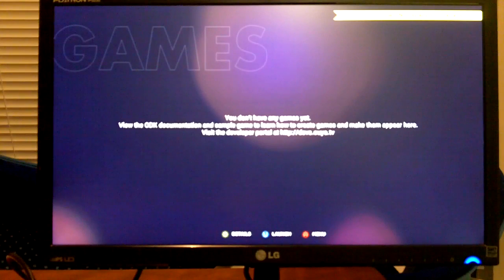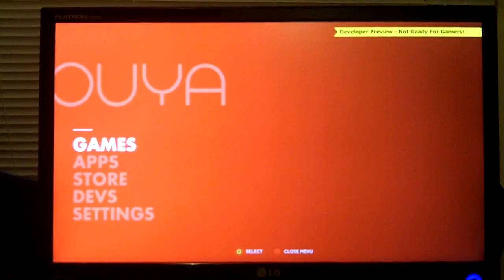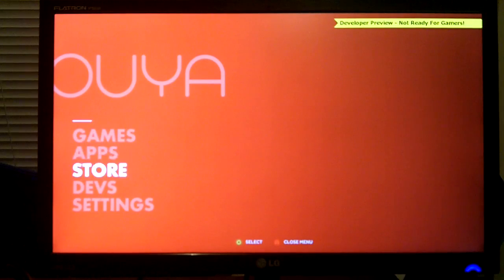We do not have any games yet. They do provide a sample game that you can play on the OUYA, but I'll show you a game that I did that seems to run on the OUYA. You press the A button to go to the menu. This is the main menu for the developer version. I imagine the final one will be white, but this development version has a red background with a gradient from left to right. On the top right it says 'developer preview, not ready for gamers.' So no gamers, just developers right now.